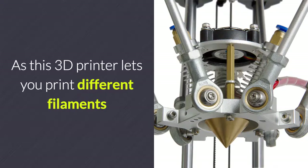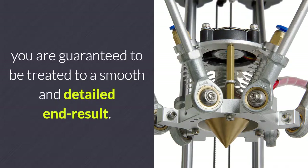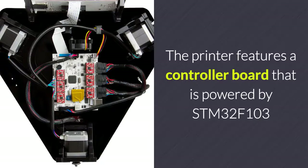As this 3D printer lets you print different filaments and colors through one nozzle, you are guaranteed to be treated to a smooth and detailed end result. Different colors and filaments will blend together perfectly, which results in a gorgeous finish.